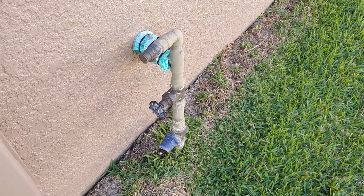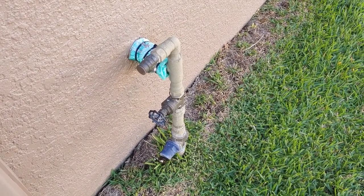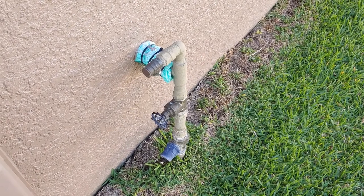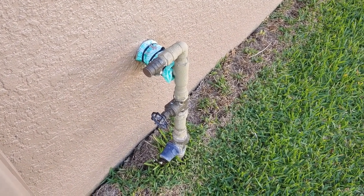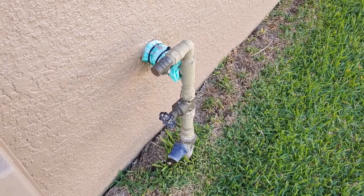My last house actually had the main water valve in the ground with a cover that went over it, so I had to open it up and then turn off the water that way. Just make sure that you know where your main water valve is before you spring a leak somewhere. If you can't turn it off locally — like under the sink or behind the toilet — run outside and turn off the main water valve, and then you can call yourself a plumber and deal with the problem.